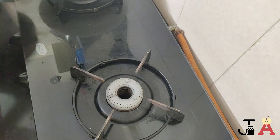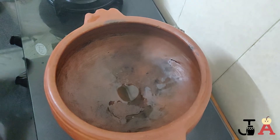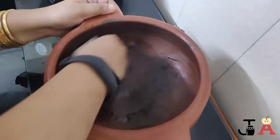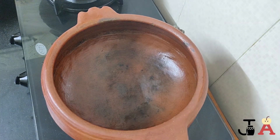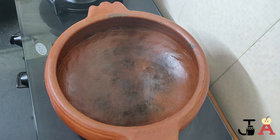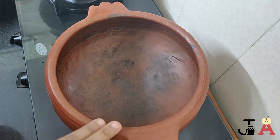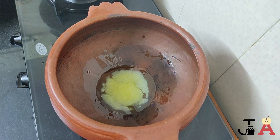Take the earthenware pot and wipe off any excess water. Make sure your earthenware pot is well seasoned, otherwise it will stick to the bottom and your biryani will become a disaster. Turn on the heat, place the pot on it, and once hot, add two tablespoons of clarified butter and the sliced onions. Sauté well.